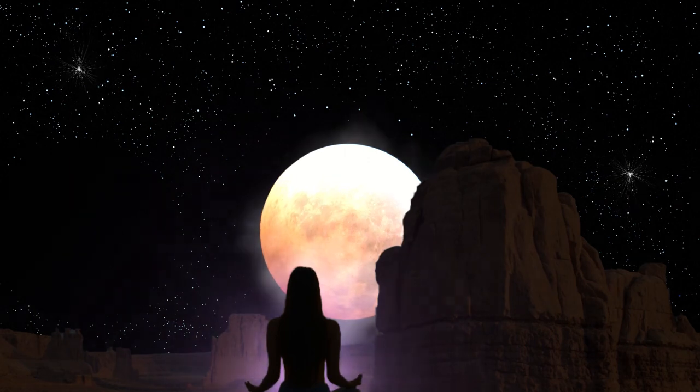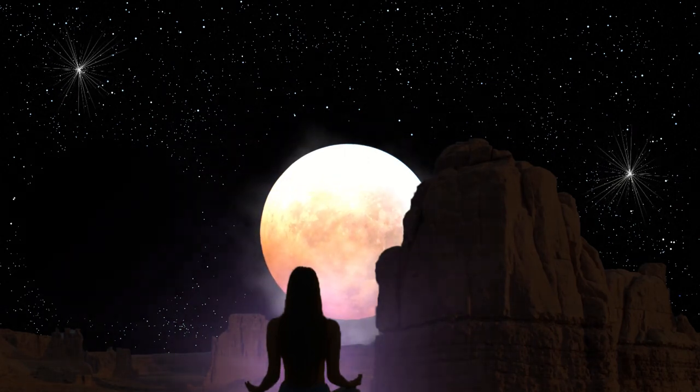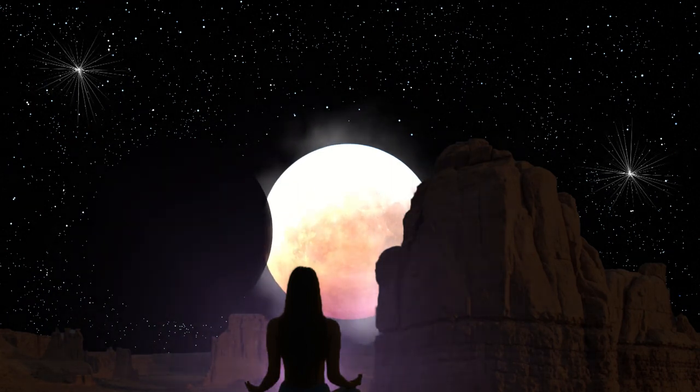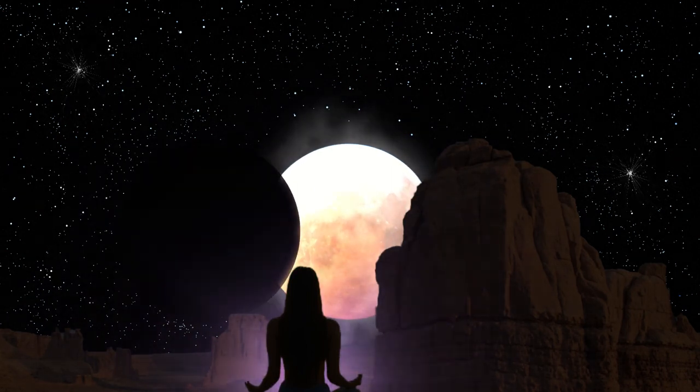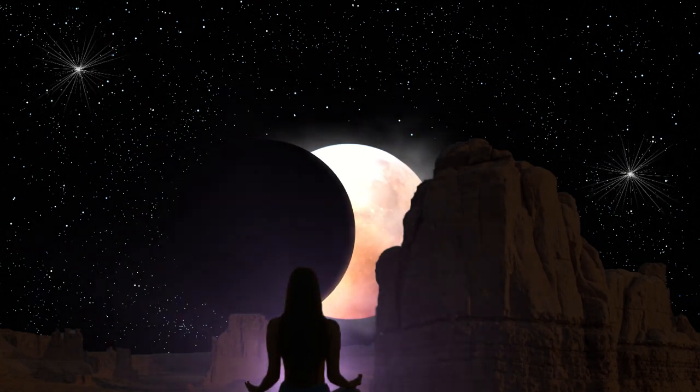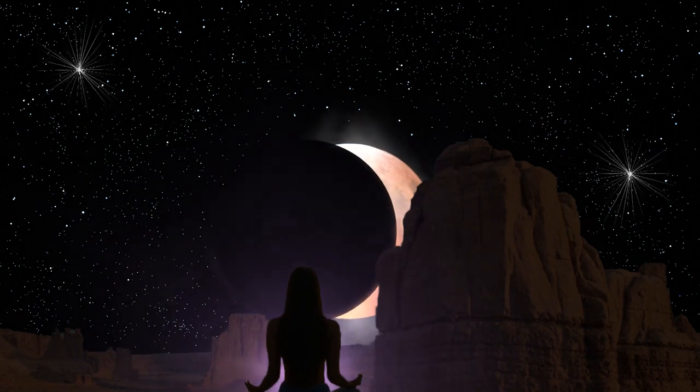Begin this practice after you've already done everything you need to do to fall asleep during this meditation. Hit pause if you need to and come back when you're ready.